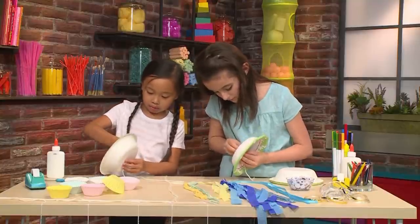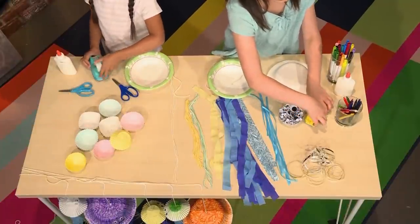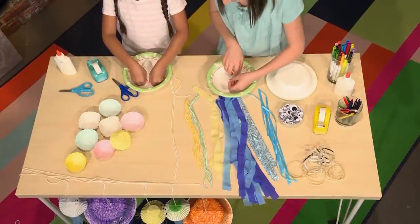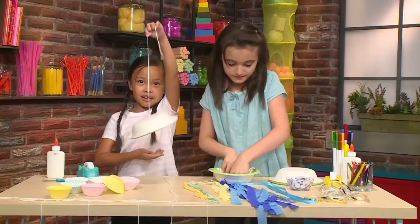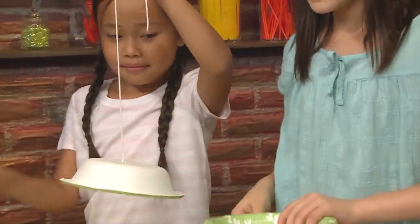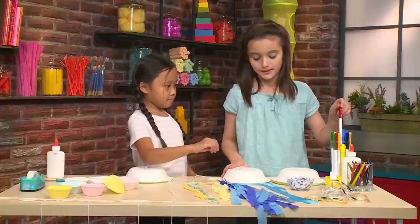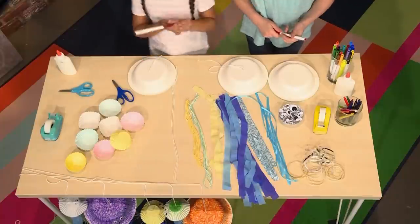Pull the yarn out almost all the way. When you're done with that, tape it so that it can stick — tape it on the inside so no one can see — so that you can hang it. After that, take markers or crayons and color the bowl so that your jellyfish can have some decoration. You can use any colors you want.